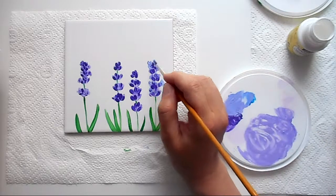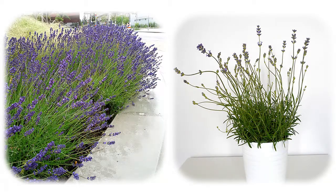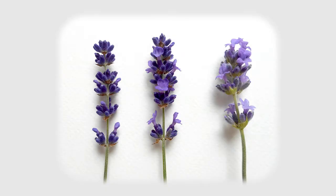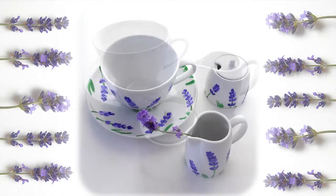We'll start this class by taking a closer look at the subject of this course – lavender. There is something exceptional in lavender: its delicate tiny flowers on a long thin stem, a beautiful color, and of course the famous lavender fragrance. When you apply lavender motifs on a white shiny ceramic background, the effect is just great.